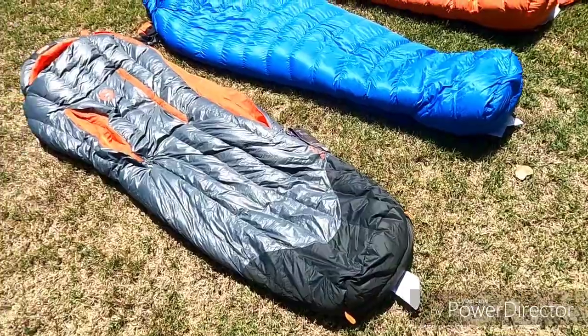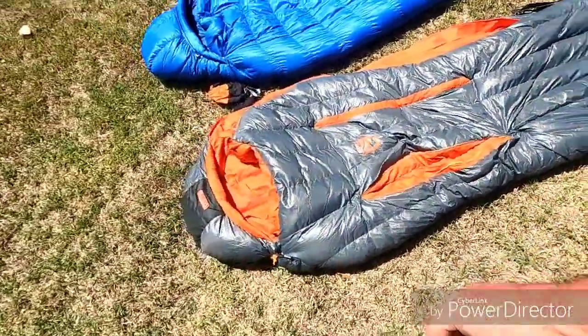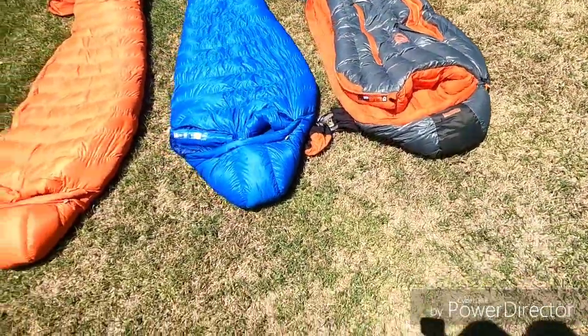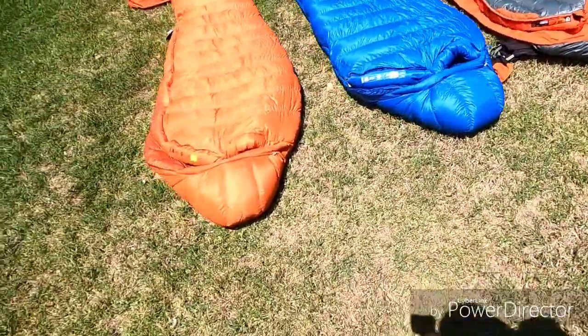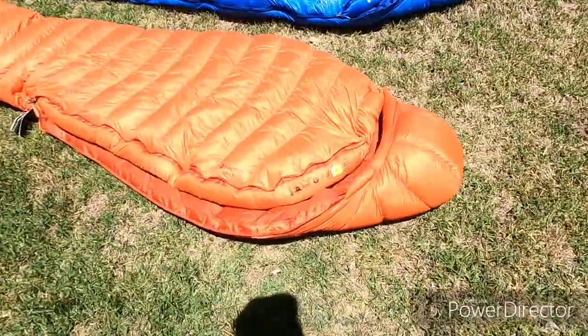All have great features and all are 800-fill down. The Helium we've heard is rated at actually 900-fill, but they downgraded to 800-fill. Impressive numbers overall though.